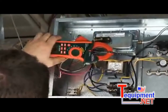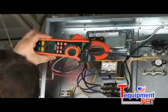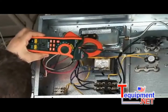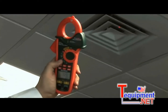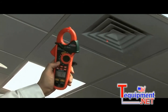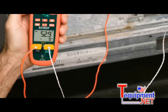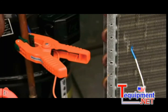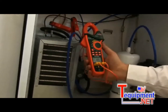This true RMS clamp meter can give you accurate readings of non-linear loads found in newer variable-speed motor drives and heating control systems. The EX623's patented unique design incorporates an infrared thermometer with laser pointer, making non-contact temperature measurements easy and safe. And with two type K thermocoupled inputs, differential superheat and sub-cooling temperature measurements are easier to perform.